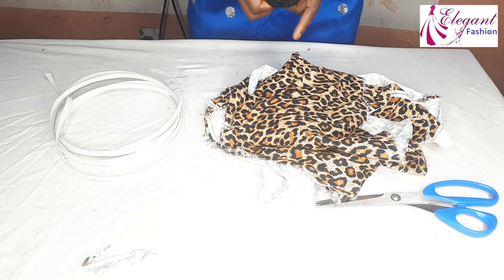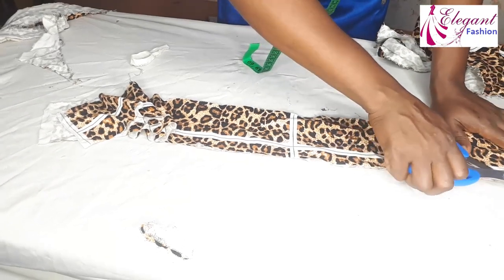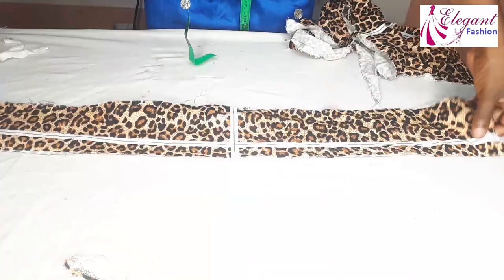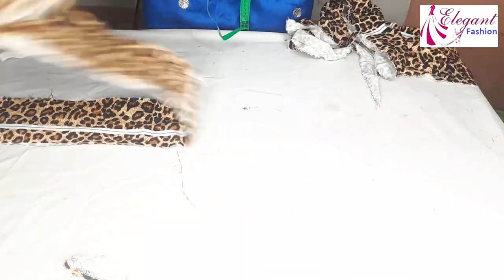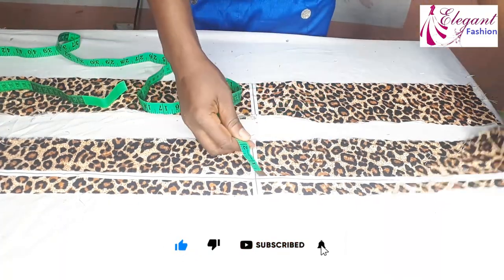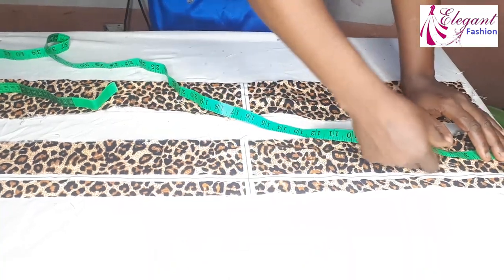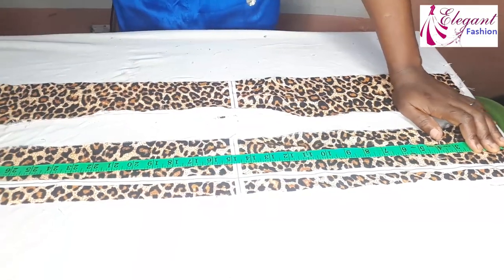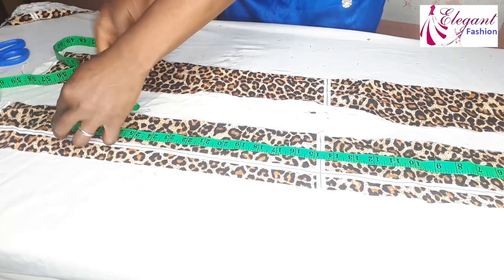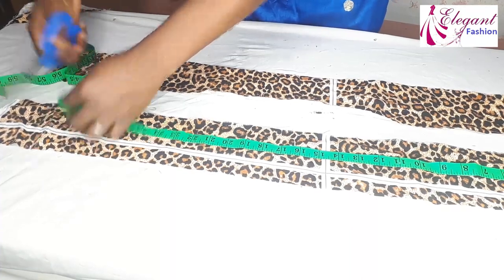So guys, let's get started. I'm using a design fabric. You can go ahead and use a plain one or a design one. I'm measuring out the fabric — 4 inches for the width and 30 inches for the length.